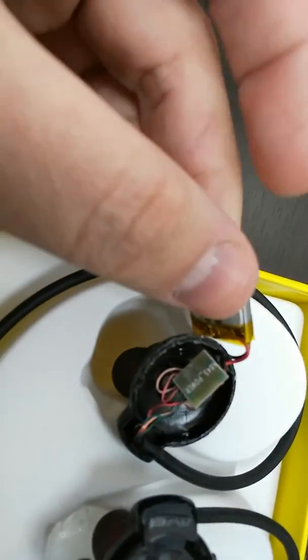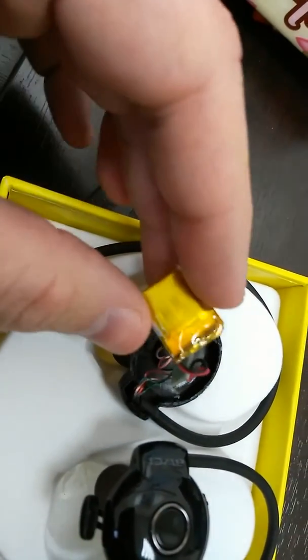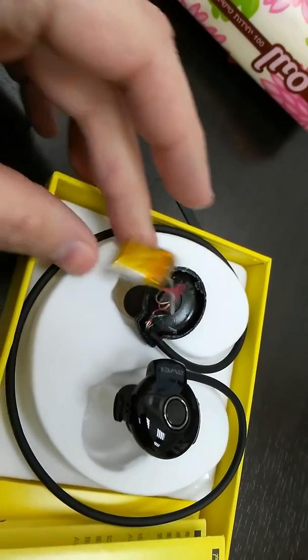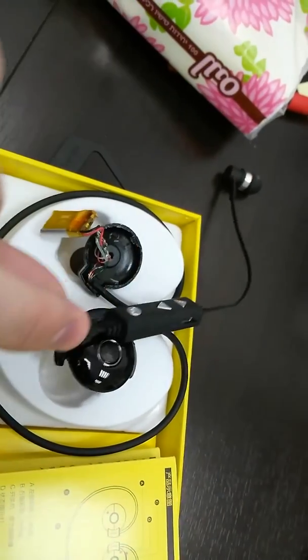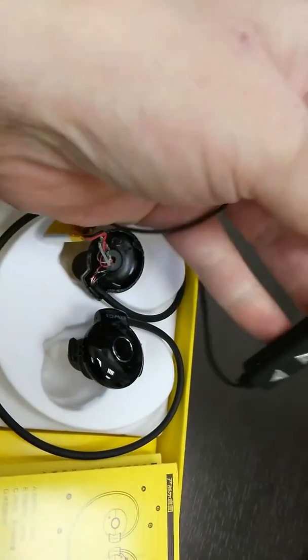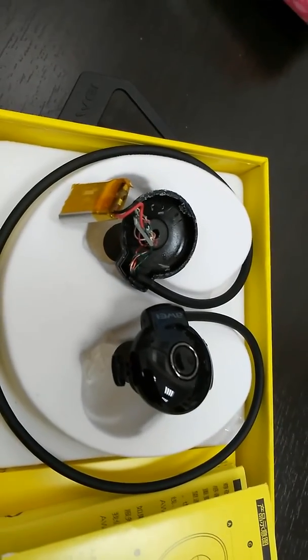I don't know what the problem is. What I do know is these are by far the crappiest headphones I've ever bought from eBay. The seller doesn't want to refund me or send new ones — he just wants me to send pictures and videos.